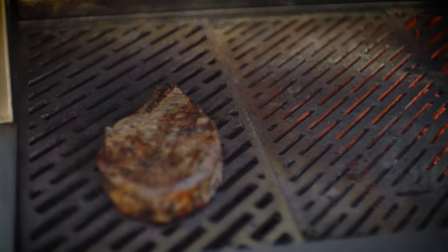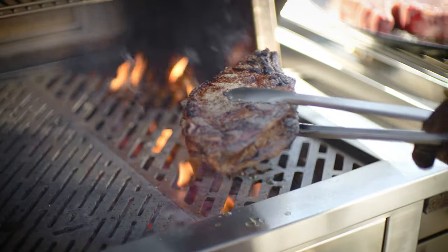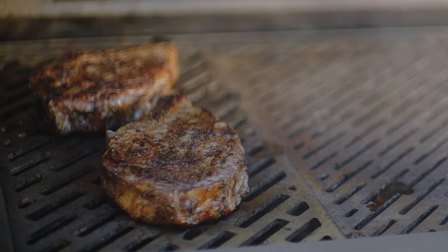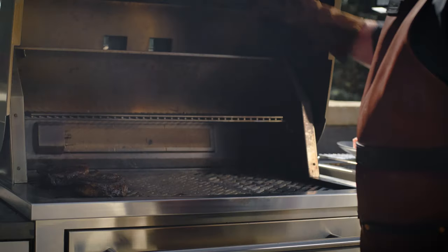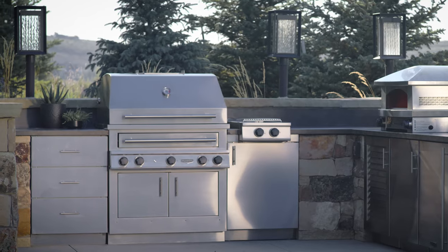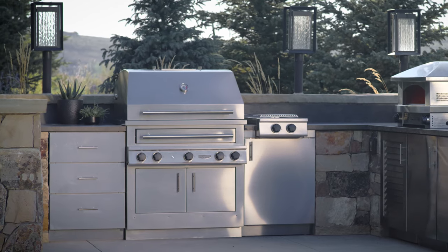After 30 seconds of total searing time on each side, I'm going to move the steaks away from the fire. This is when I'll let them coast up to the perfect internal temperature. The steaks are going to roast with the lid closed for about 20 minutes. I'm shooting for an air temperature of 500 degrees Fahrenheit on the lid thermometer. I'm going to flip and move them every 5 minutes to ensure even cooking and maximum browning.